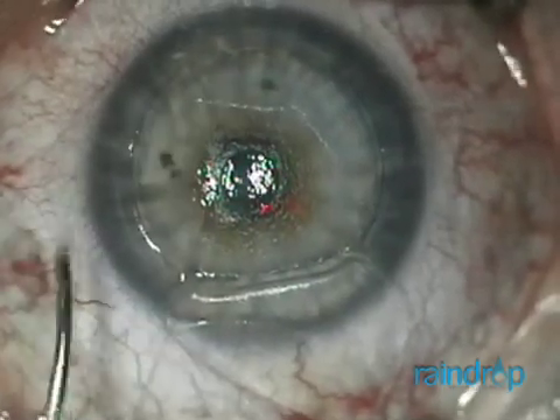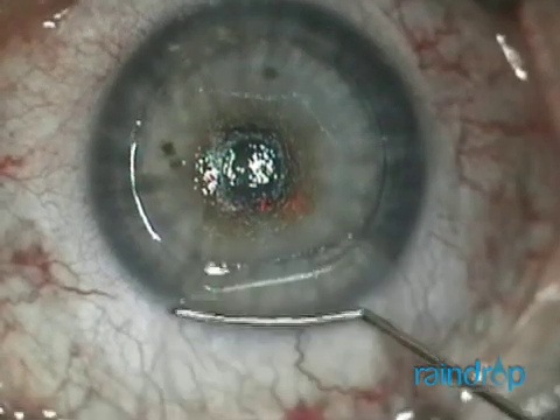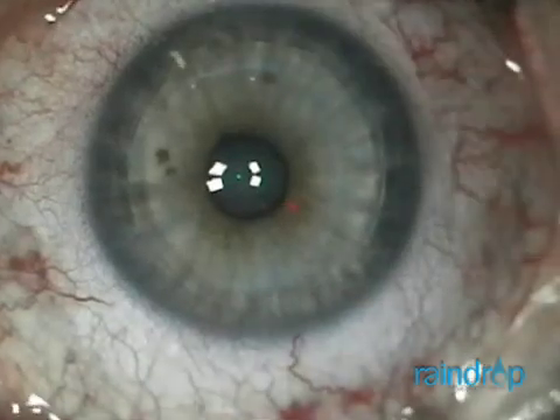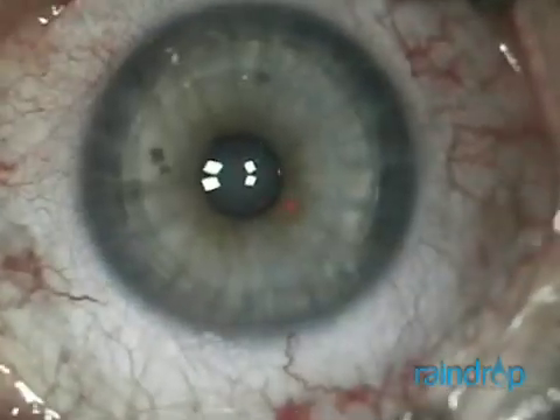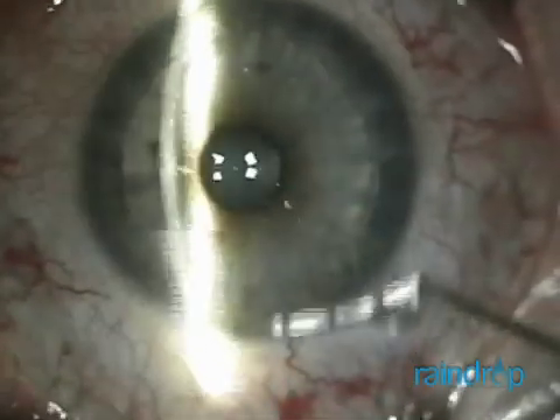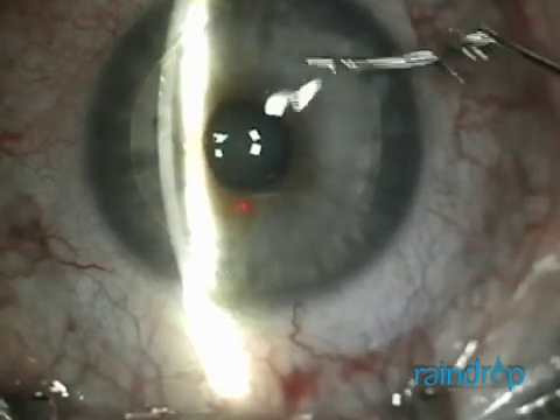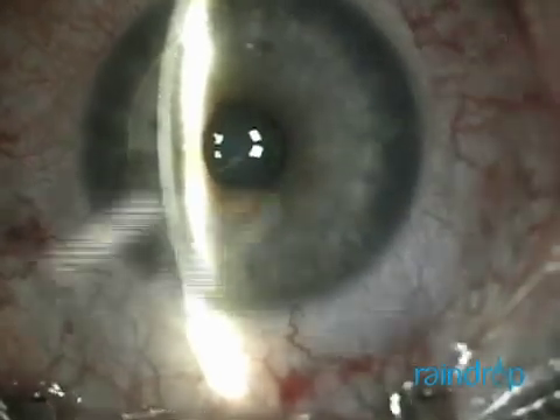You can see the Raindrop dimpling, and then in one smooth motion, I lay the flap back over the stromal bed and inlay. I check to make sure the flap is appropriately positioned and that the inlay is still centered over the constricted pupil.